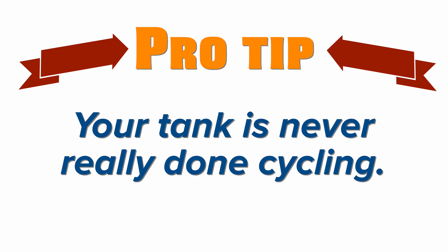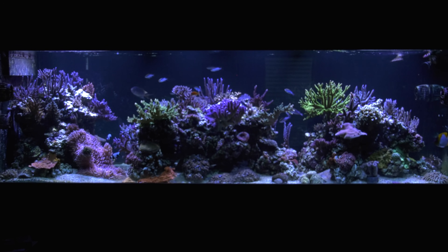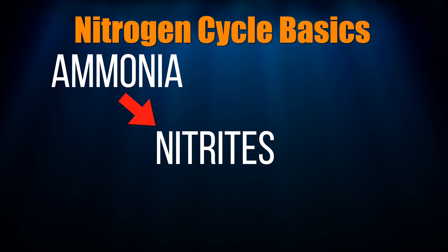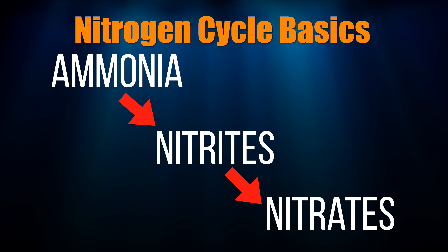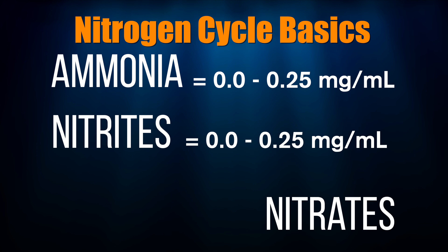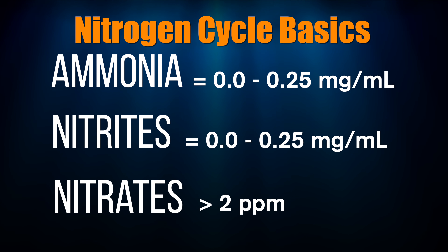Pro tip: your tank is never really done cycling. The nitrogen cycle is always happening, even on fully established tanks. Step one of the nitrogen cycle is that ammonia is converted into nitrites by nitrifying bacteria. Step two occurs when nitrifying bacteria takes the nitrites and turns them into nitrates. Once there is little or no ammonia, little or no nitrites, and some amount of nitrates, the initial cycling of your tank is complete.